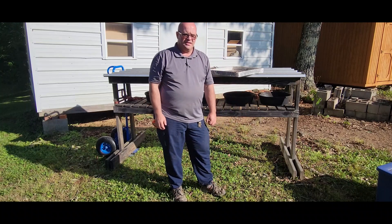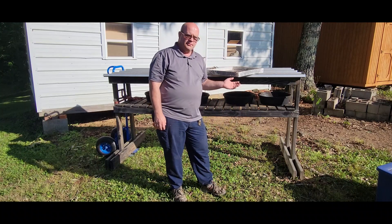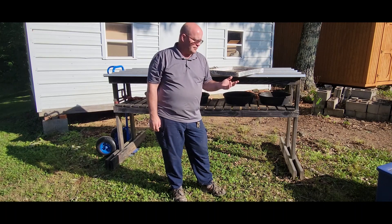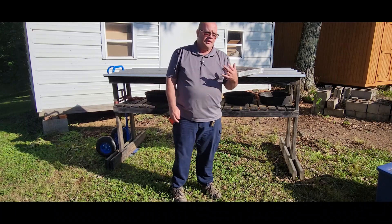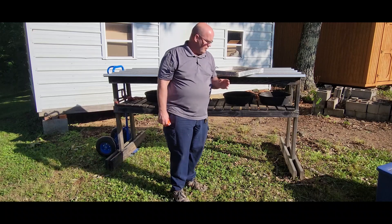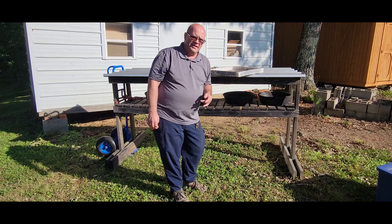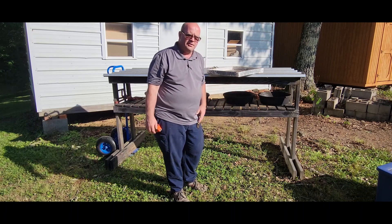Hi everyone, it's Randall with Carter Hill Honeybees. A couple months ago someone asked me to talk more in depth about the community feeder I built a few years ago. Today I'll take this opportunity to do that. I'm going to provide you measurements, my thinking behind this, and how I built it. It's really pretty simple.